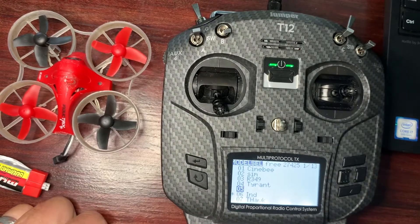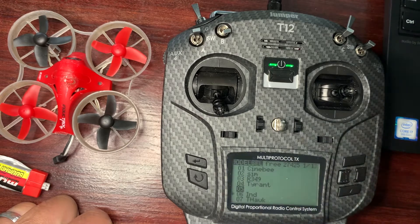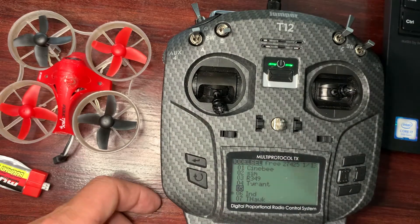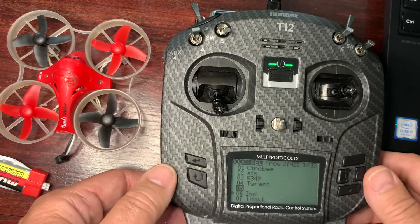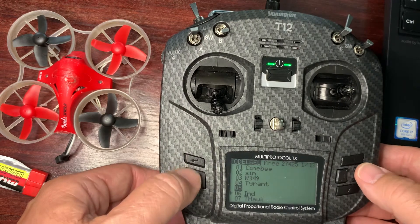Hey guys, it's Lazlo again. This is a follow-up video to my original one about how to bind the T12 Pro to the Inductrix. There's been some people who asked me to go through some steps so they knew it from scratch. Forewarned, I haven't bound this in a couple of months, so I'm going to be probably a little rusty. Anyways, let's go for it.